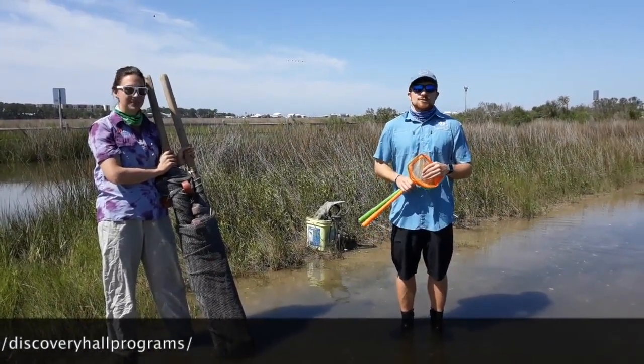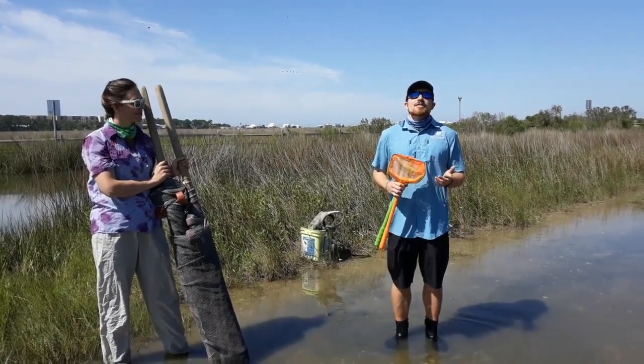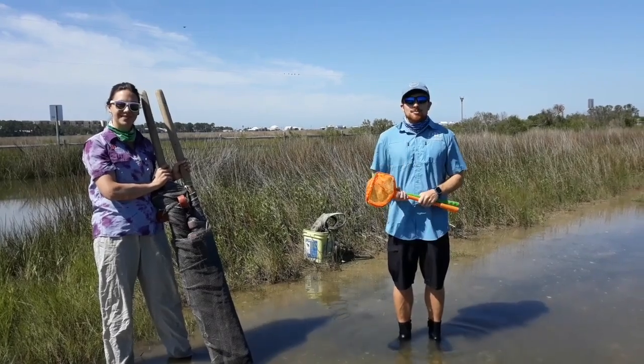It is fantastic, and it functions mainly as a nursery ground. So the animals that we're catching with our different nets and equipment, they are all usually on the smaller side, because this is where the babies, or the juveniles, are going to grow up.